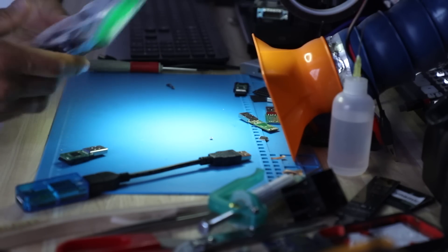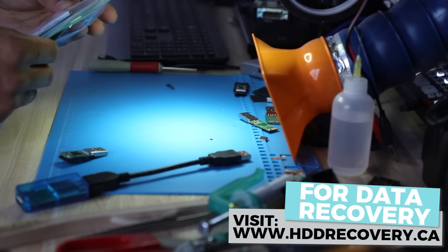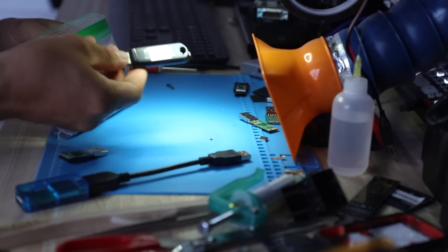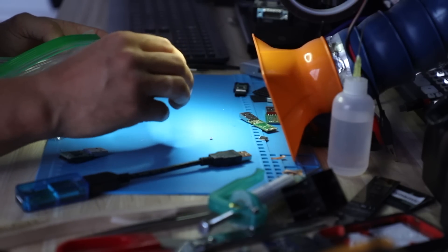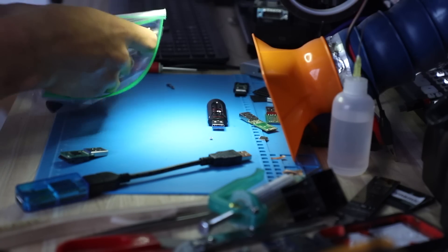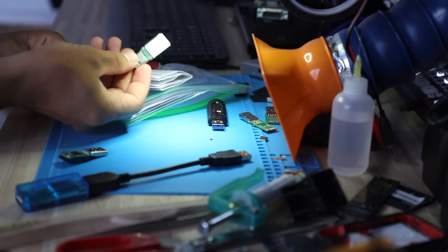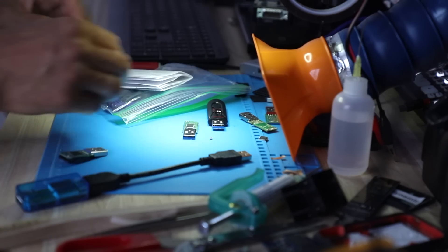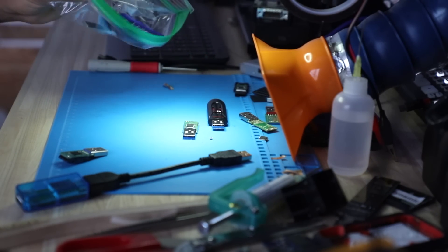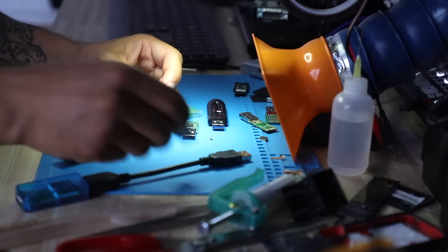Welcome back to the channel guys. Today it's going to be probably a super fast recovery on a SanDisk flash drive that we just received for data extraction. The customer sent us a sample or a donor. I haven't opened it up — I don't even know what it looks like inside — but based on the shell I can tell it's most likely a similar unit. This here is the original case; it came from Texas and I brought a donor along just in case, but probably won't have to use it.